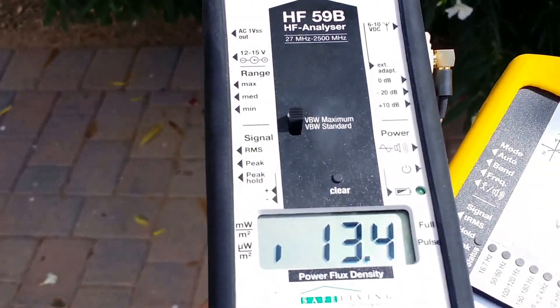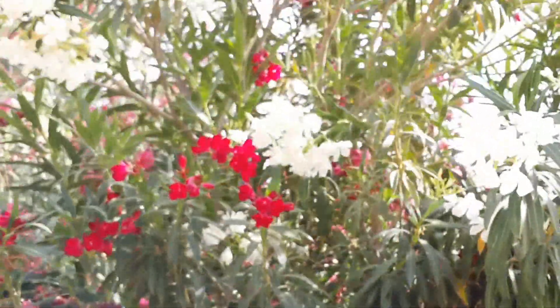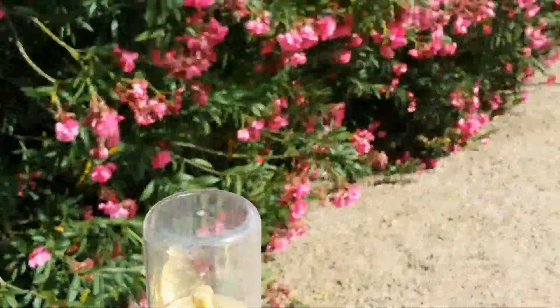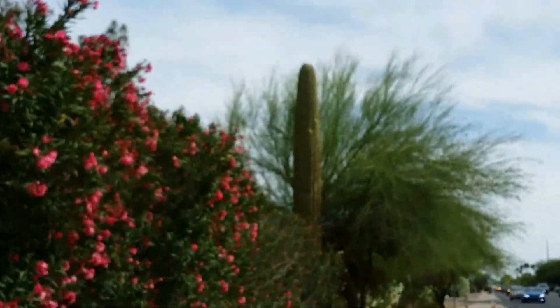Notice that the levels are somewhat low on this side of the bush, and then as you come out to the street you'll see that the levels are much higher out here. There's the tower that we're measuring.